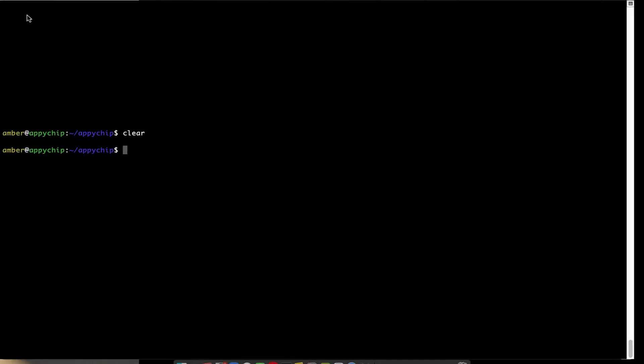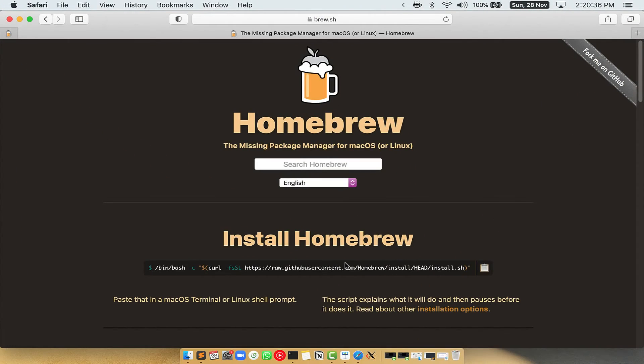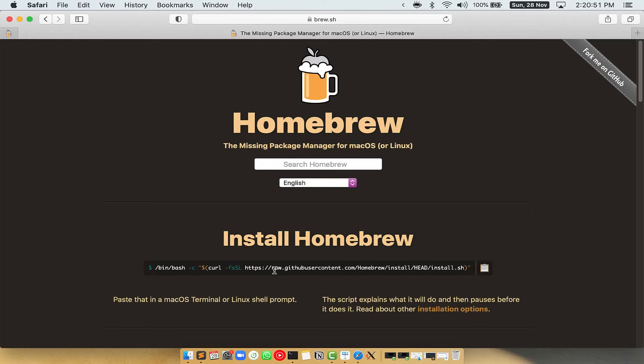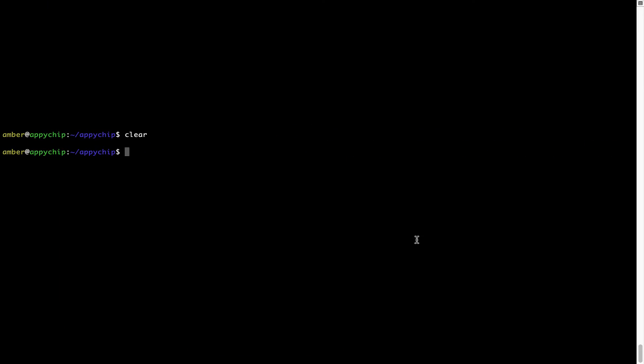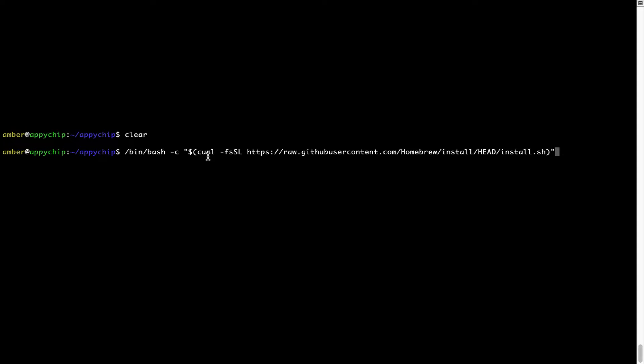Let me maximize this Terminal window. Now we need to copy and paste the command to install Homebrew from the Brew website. Open your web browser and go to brew.sh. Once you are on the website, you will see a section called 'Install Homebrew' which has a command that you can copy by clicking the button there.